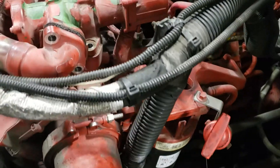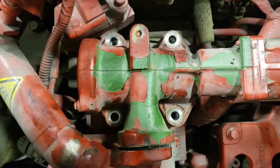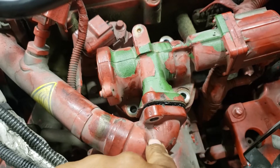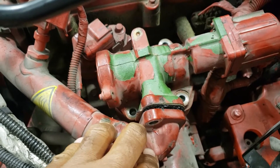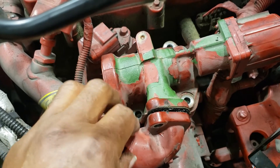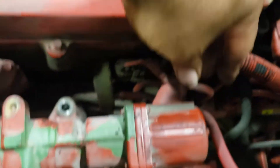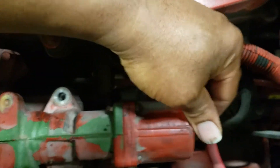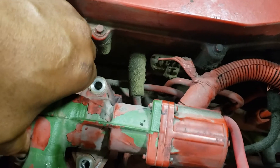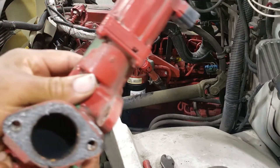I took these four bolts out, and I went ahead and took out the two bolts from the tube here because I need to inspect that tube for carbon buildup as well — this may need to be cleaned out also. I also need to disconnect the wire harness on the back side of the EGR valve, so it's ready to come up.